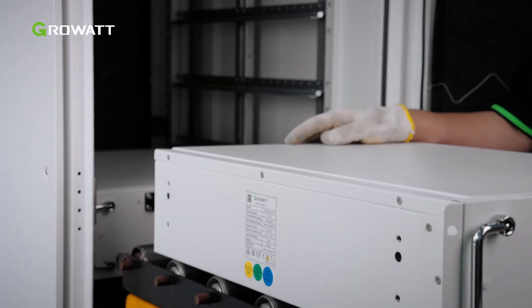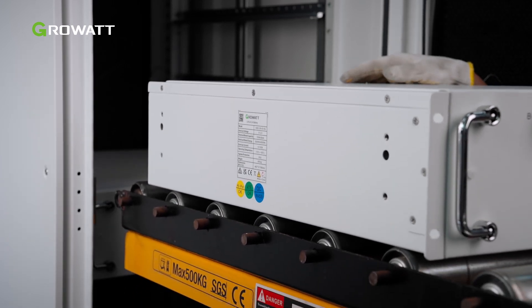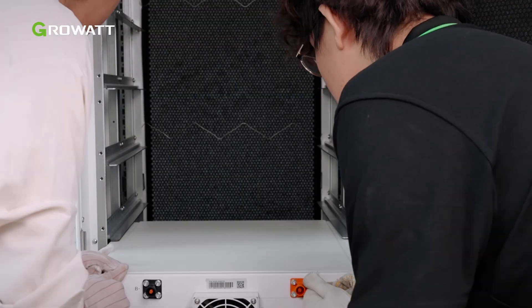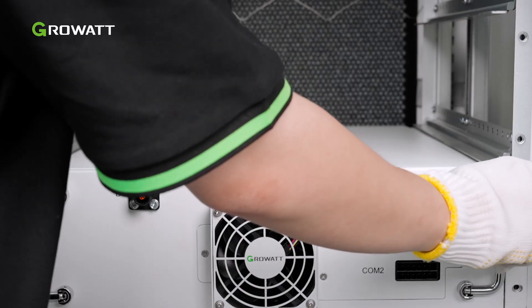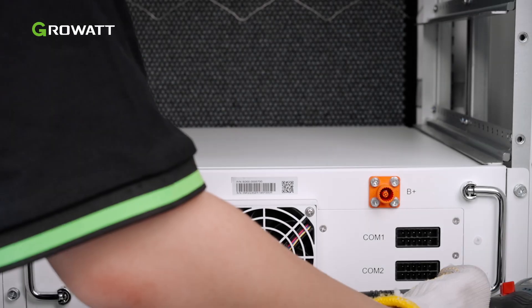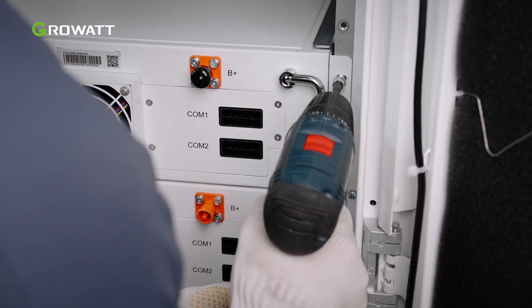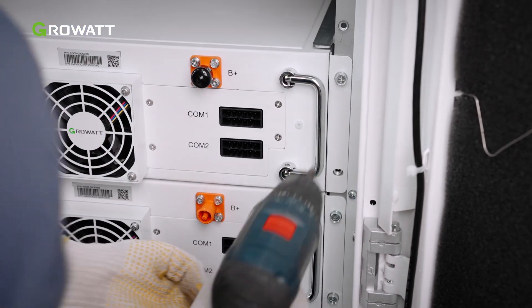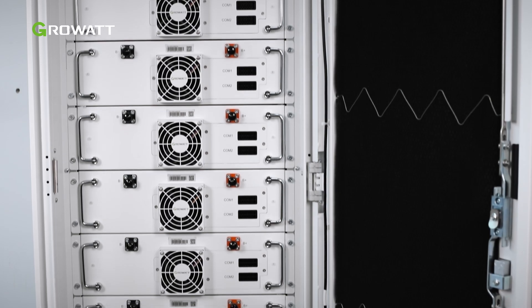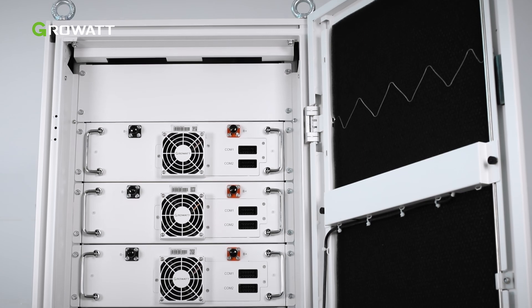Lift the battery module to the height of the corresponding slots with a lifting trolley. Then push the battery module into the cabinet and tighten all the screws. A maximum of 12 battery modules can be configured in a cabinet. If you configure fewer than 12 battery modules, install 3U panels in spare locations for protection and decoration.